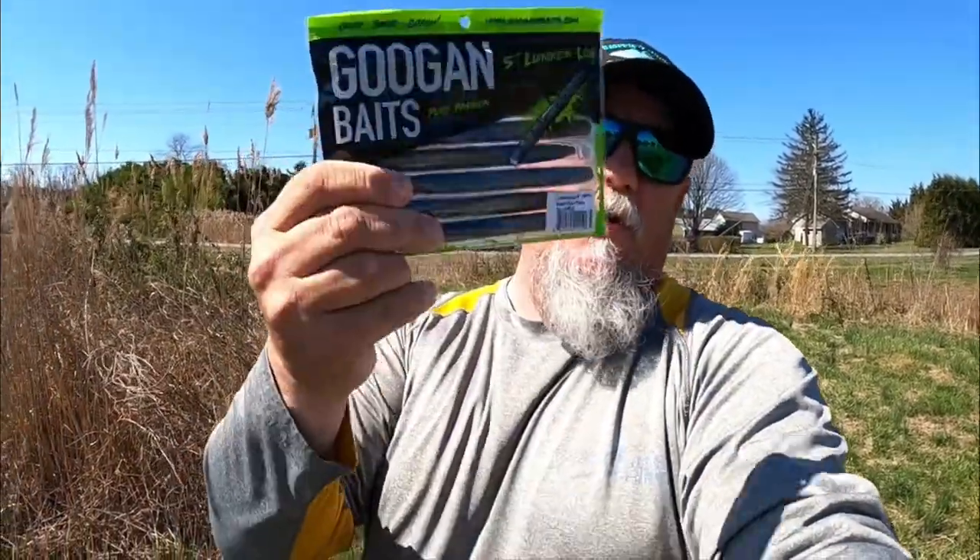On this particular body of water we're not going to start down here like we normally do. We're going over to the back end where I think the fish and the beds will be at. We're going to come out with a five inch Lunker Log by Googan Baits — we've never used this plastic ever on this channel, so I want to try it out. We're going to wacky rig it with the black blue flake to start, since it's dark water, and if that doesn't work we'll switch to watermelon red flake.